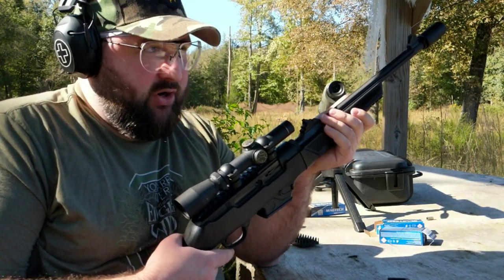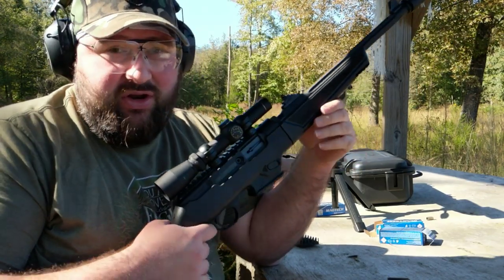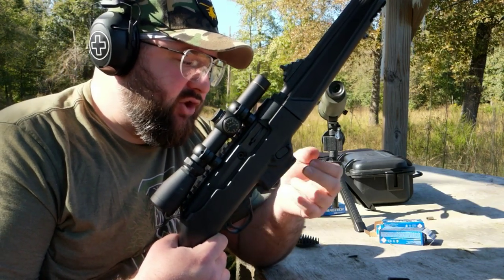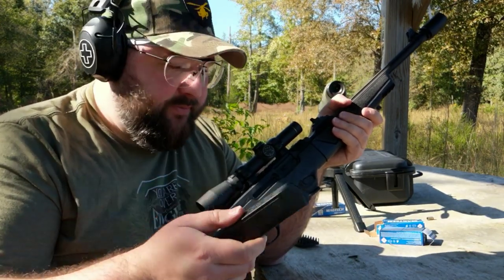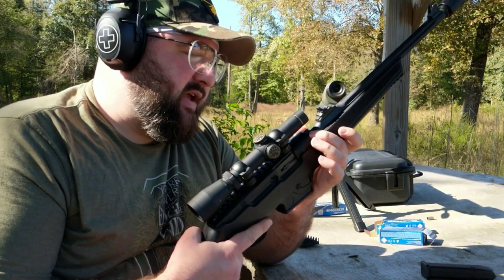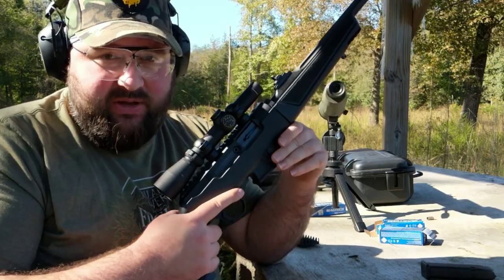I've seen these go for under $500 — about $450 — so a really great bargain for the nine mil PCC person or someone who's just wanting to get into one for the first time. They come out of the box with a Ruger SR magazine well, and they include a Glock G17 style Glock mag adapter in the box, so you can use your Glock magazines if you don't have a Ruger SR. It was nice to have that feature out of the box. I totally think it's worth the money.